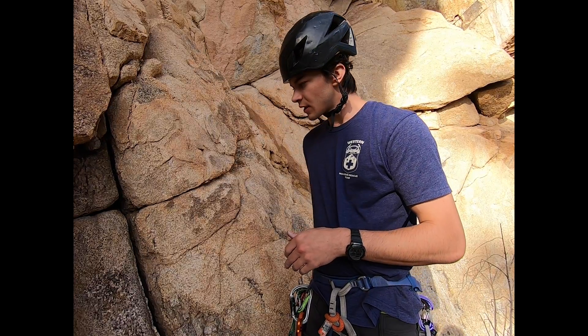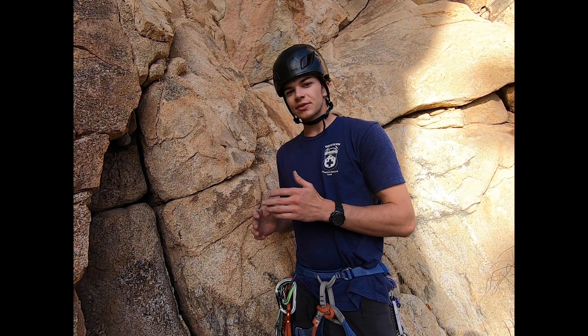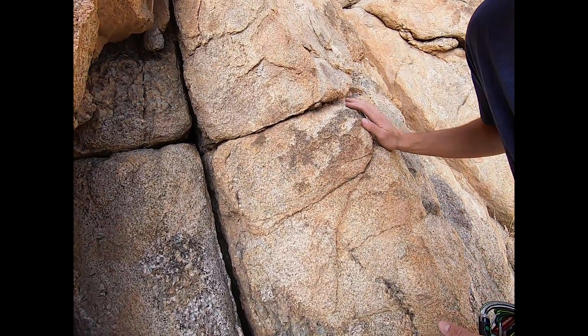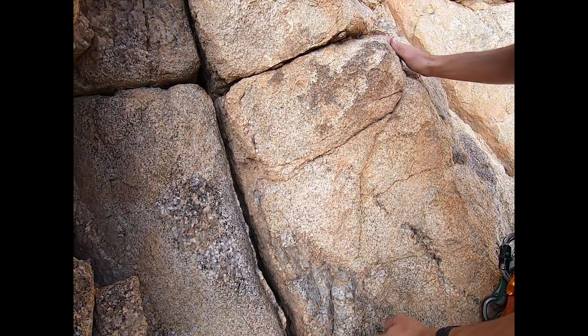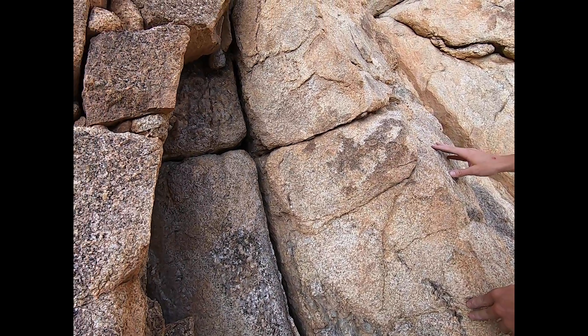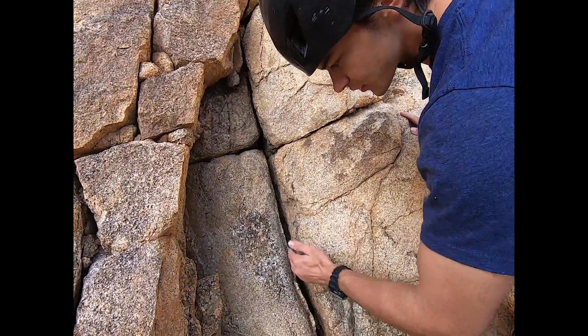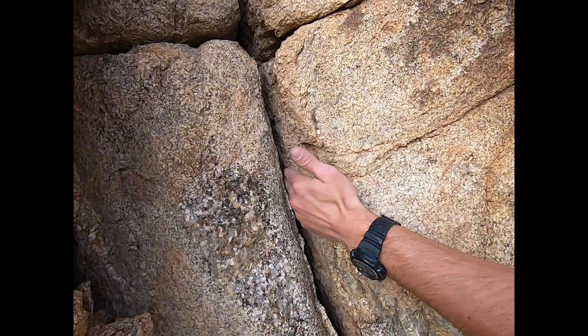So when you're placing protection, the biggest thing you want to do is assess the quality of the rock. Here we have a little crack, and you can see that both of these blocks are very solid. This looks massive and just goes on forever, so this would be a really good place to place some protection.